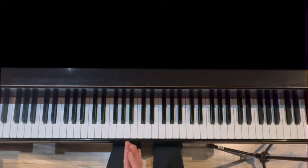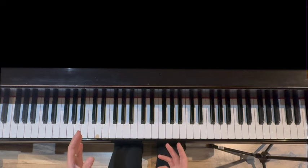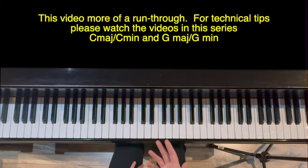Hello, and thank you for watching. I'm Jennifer Bowman with Olympia Piano, and this is a six-part advanced warm-up in the key of B major. This is more of a run-through of the warm-up. If you'd like a little more technical advice, I'd suggest watching the similar videos in C and G.